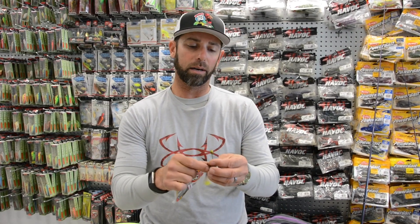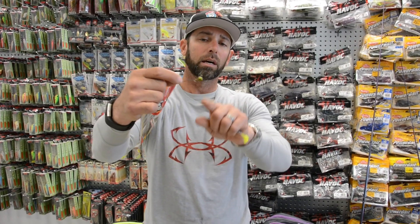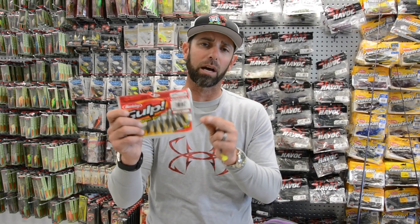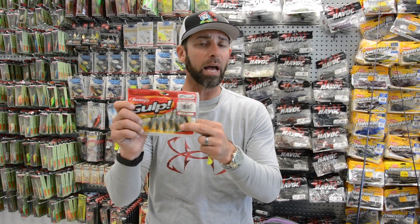Most of the fish we caught on this shoot came on jig heads — just using the standard jig head, that's a VMC half moon jig head, and attaching some Gulp or small swim baits to that jig head. The Gulp caught us a ton of fish. A lot of those big trout came on Gulp products like the Gulp shrimp and the Gulp shad.